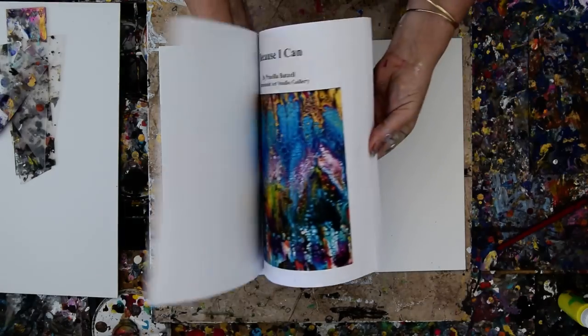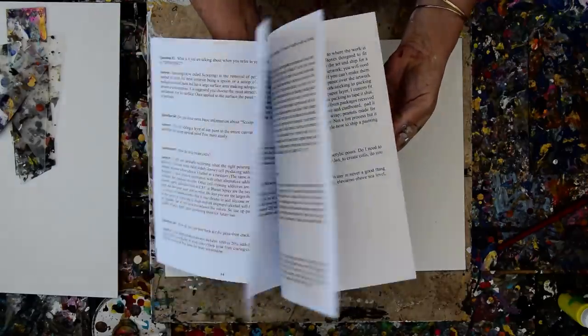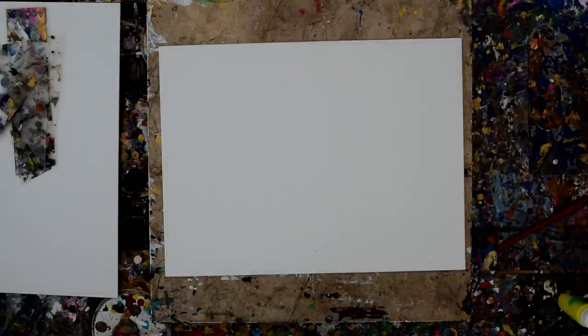My book, 'Because I Can,' is over a hundred pages long covering the first hundred artworks, tools, and processes.